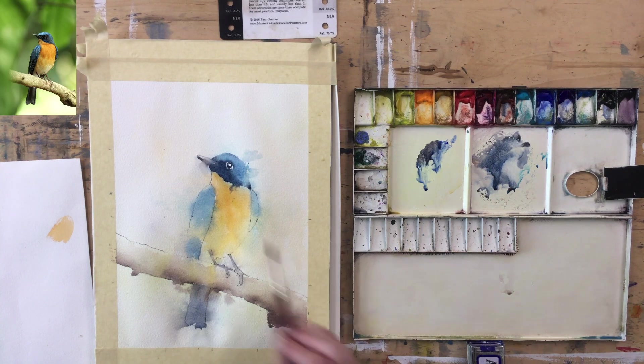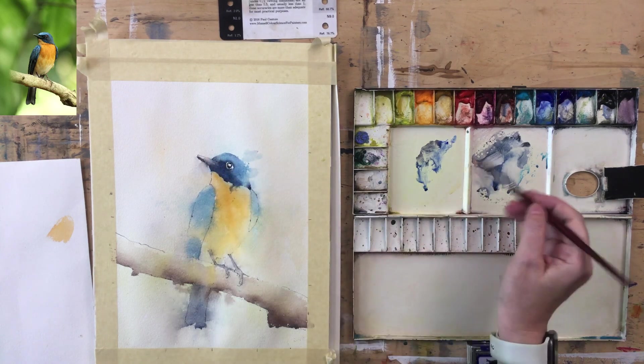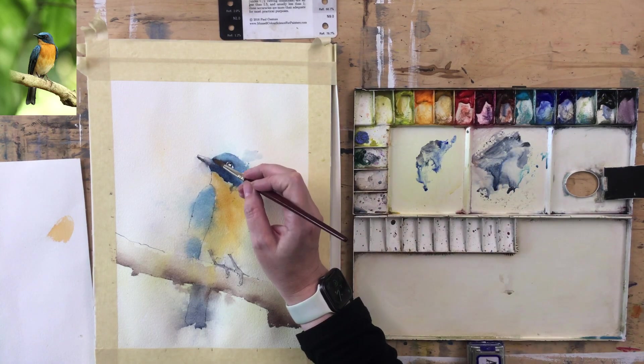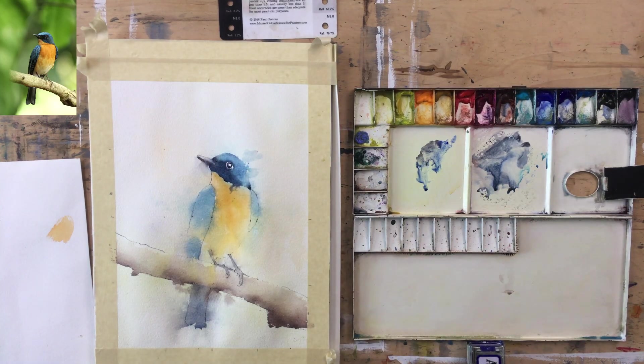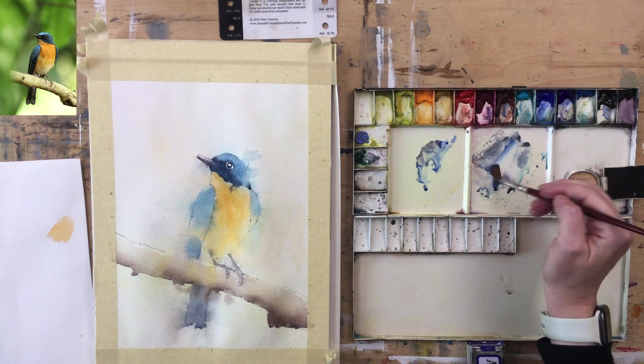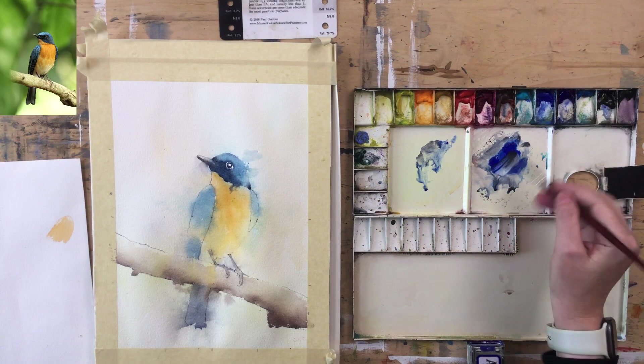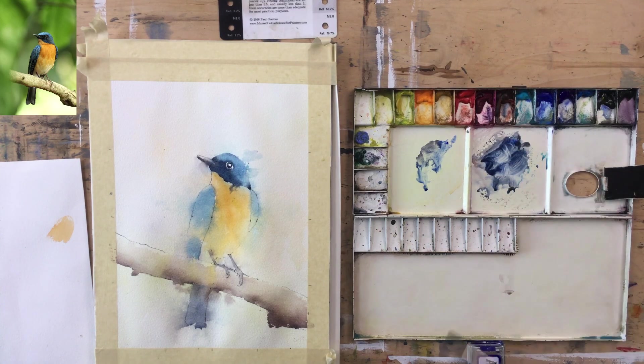I've got this bleed here — I'm in two minds whether to address it, but I think I'm going to leave it. I quite like it. Let's go down and do this right-hand wing a bit. The head is looking fairly okay — we need some more modulation of values in there, but it's coming. I might use a bit of Turquoise in there just to shift that blue around to a slightly greener blue.